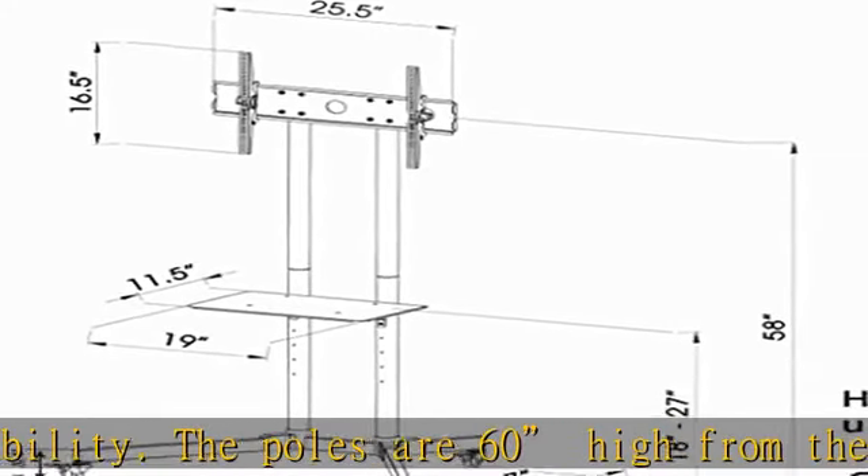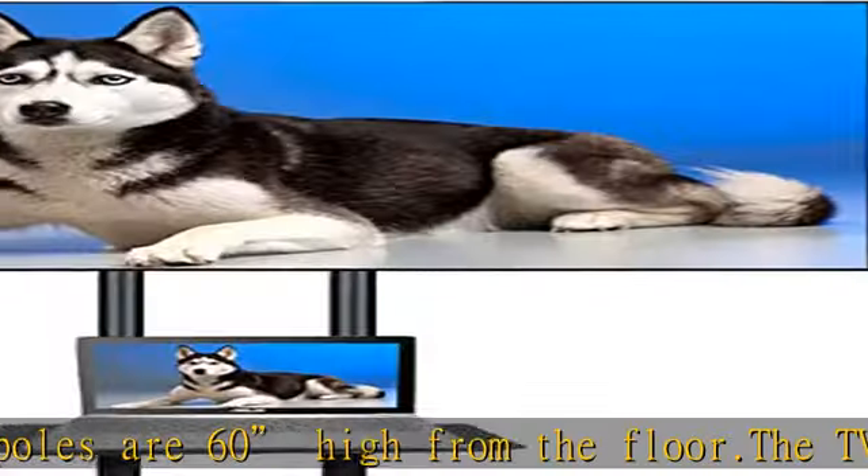Most 32 to 70 inch LED LCD TVs are compatible. Adjustable height TV mount.